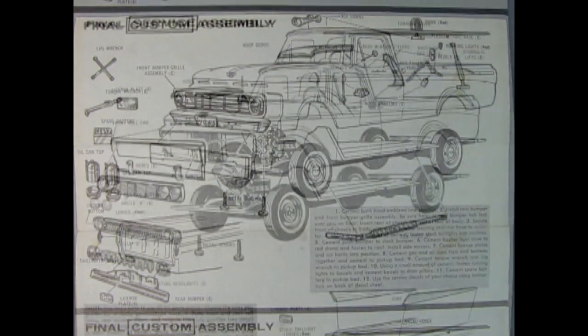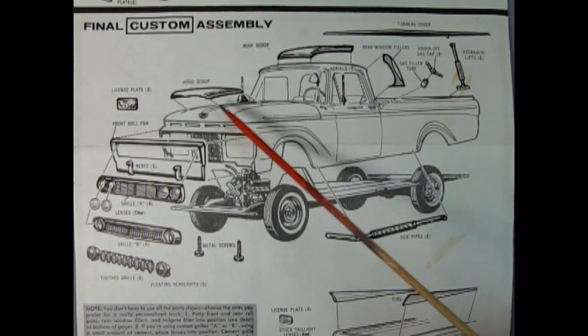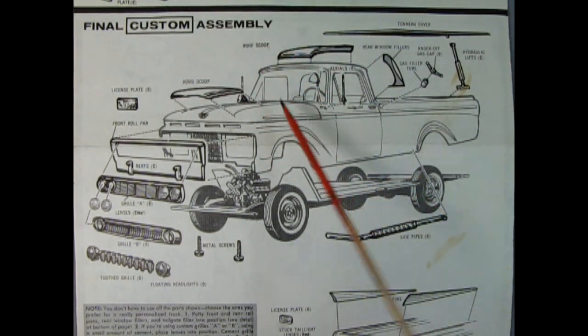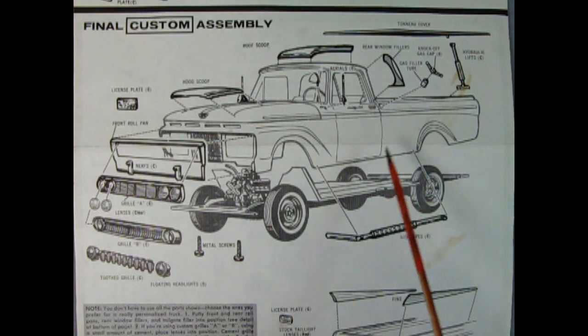So let's take a look at the final custom assembly. AMT gave so many parts back in the day — look at all this stuff. You got a tonneau cover, hydraulic lifts, knockoff gas cap, gas filler tube, rear window fillers, a roof scoop, a hood scoop, a license plate, a rolled pan, Nerf bars, a custom grill with separate headlights. Here's a different style of custom grill with headlights — they call it grill A, grill B, and grill C is a tooth grill with floating headlamps like the Chrysler, which almost reminds me of the earlier 50s-type Ford grills. There's also these really cool side pipes — you could also mount these going straight up and down, sort of like one of those trucks from the later days.